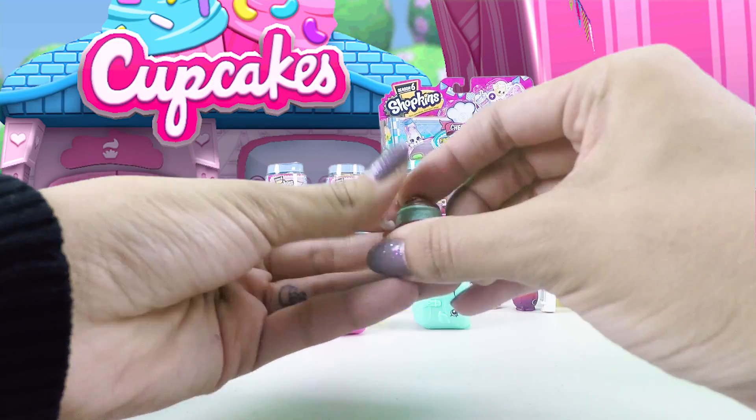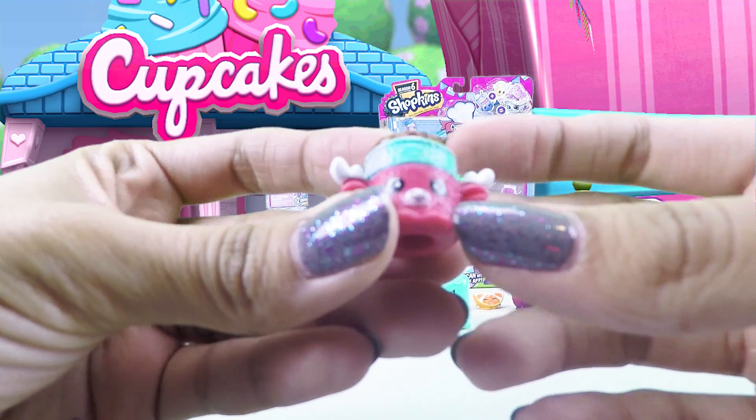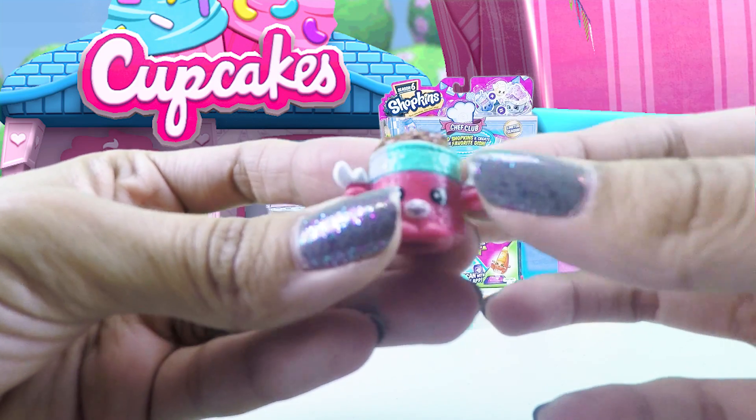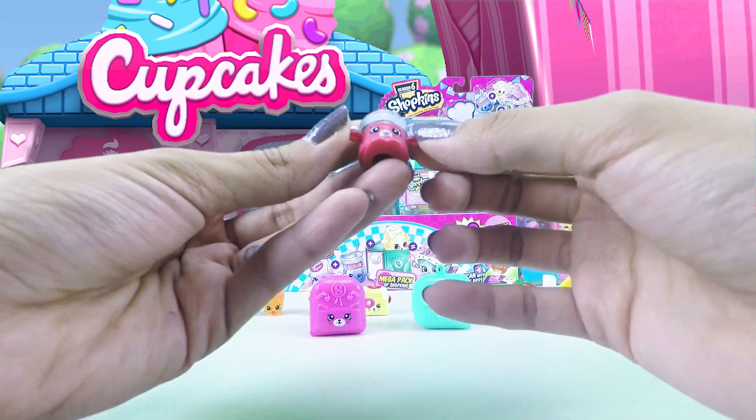This one is pink and blue and it has this chocolate mousse — this is Mandy Mousse, and it's also a common. It's really cute.